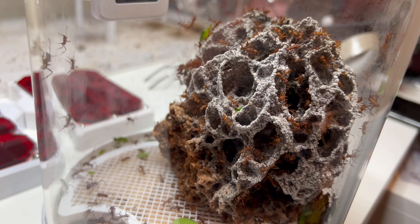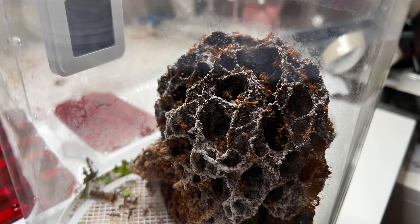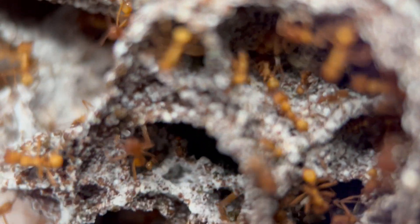This is my fungus before feeding — nice and white, plenty of fungus everywhere, looking really healthy. After feeding, look how dark it is now. This isn't a bad thing — it's just them building on top of the fungus garden and it's completely normal. All that dark stuff is just mulched-down leaf matter and petals mixed with saliva, mulched so it can be used as substrate for the fungus to establish on top of.